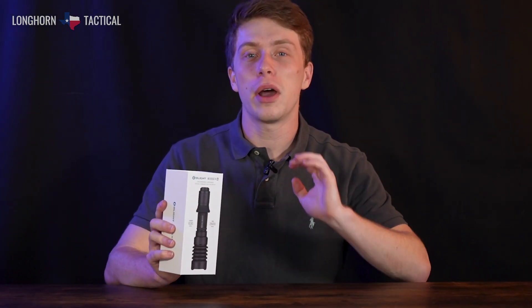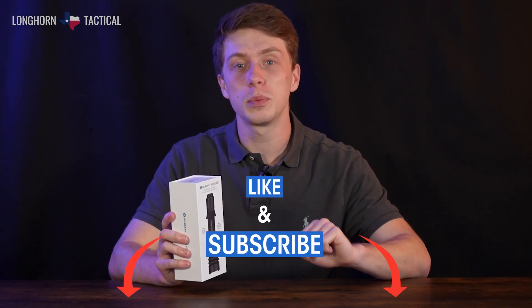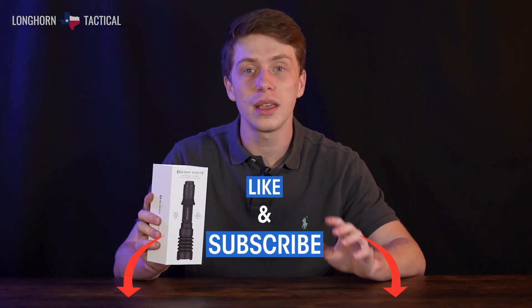Before we get into this video, I really want to encourage y'all to like and subscribe, as it really helps out the channel and it'll help you stay up to date on all things flashlight. And now let's go ahead and check out this tactical tool.